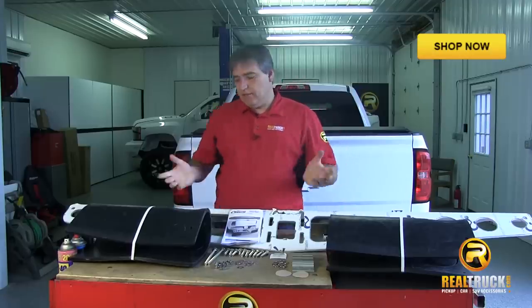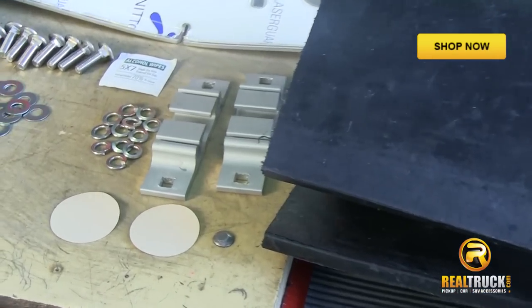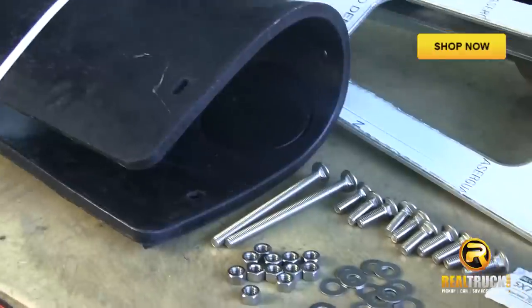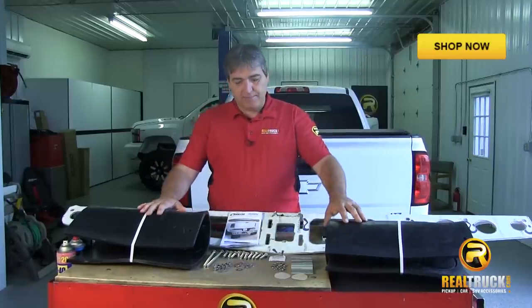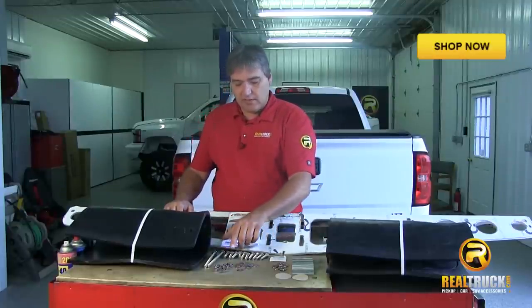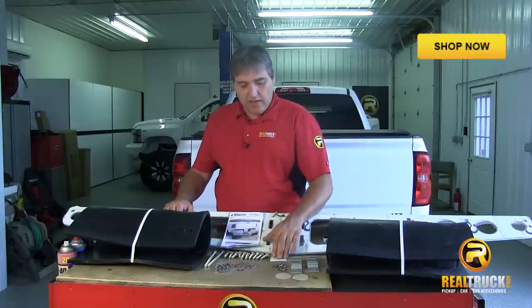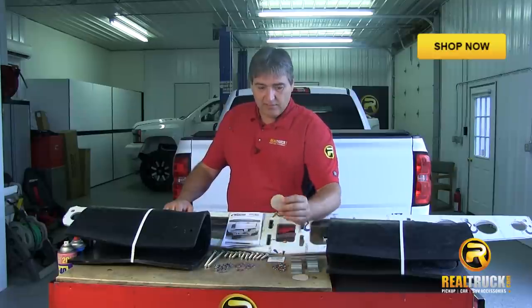Okay guys, as you can see, we've got everything here we need to install hitch mount mud flaps onto our truck. It comes with everything including the framework for your mounts. You have your rubber flaps, your long and short carriage bolts, your hex nuts, flat washers, lock washers, your clamp halves, your alcohol wipe, and also protective discs.